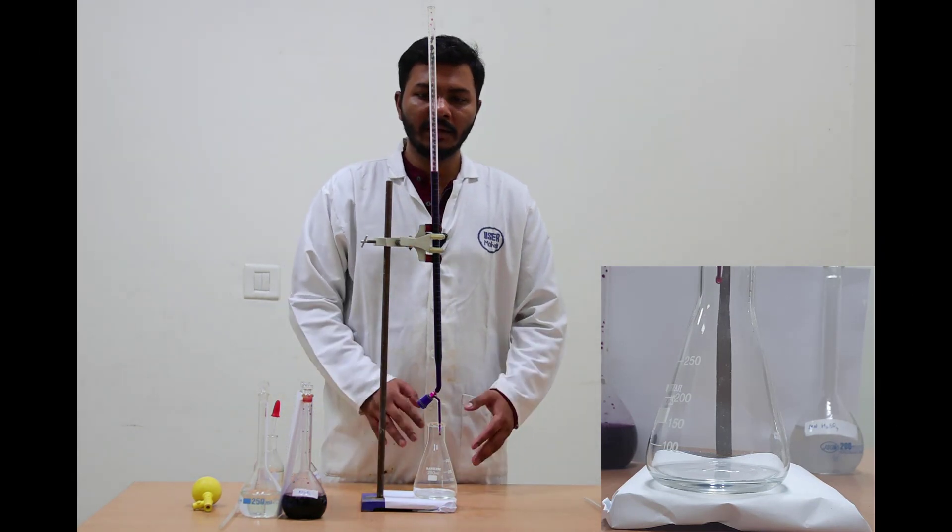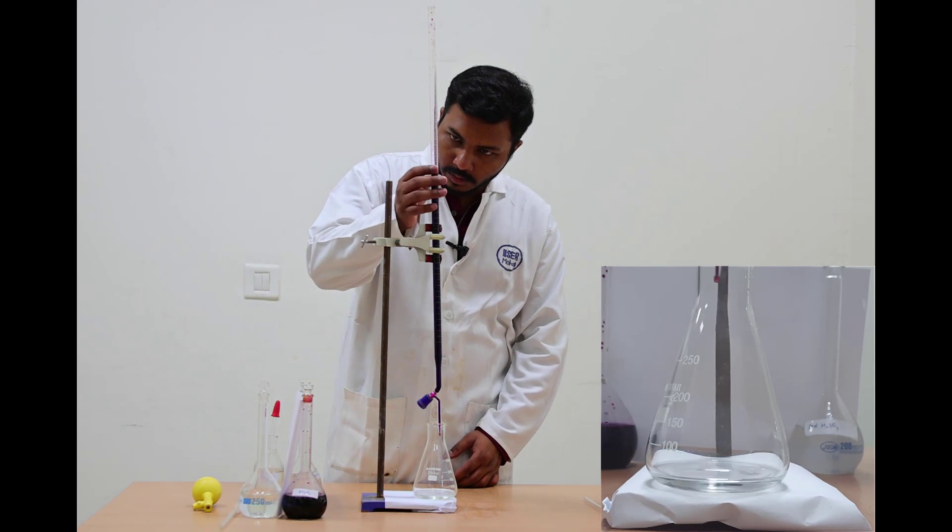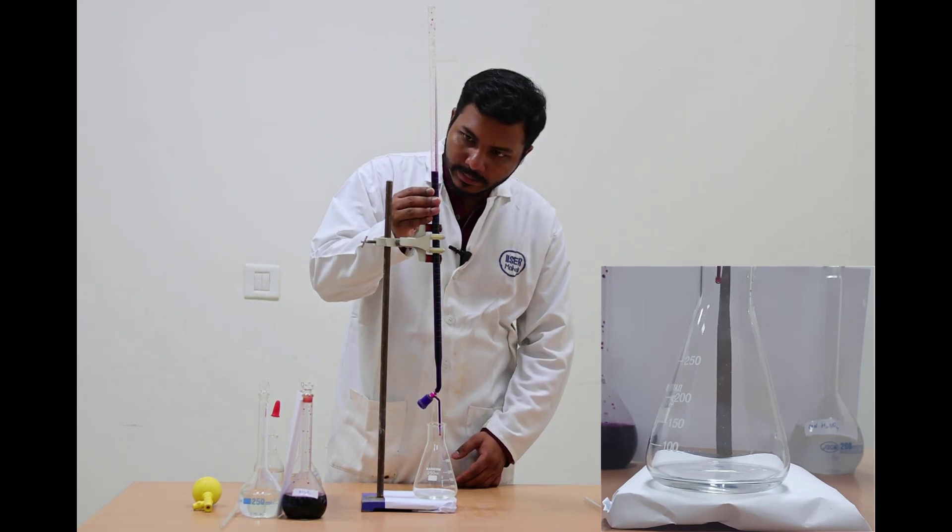Now I am performing the titration a third time. The initial burette reading is 19.8.